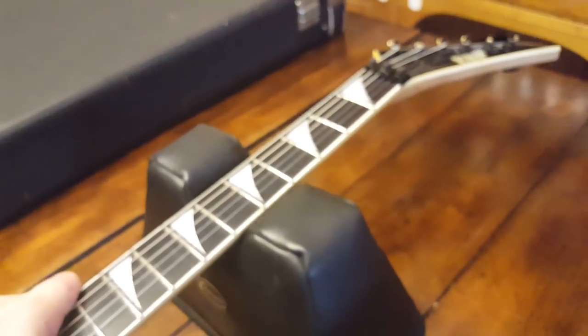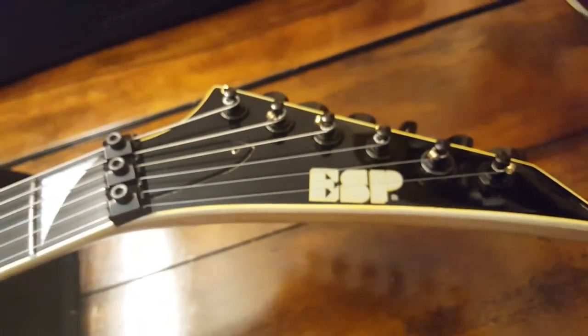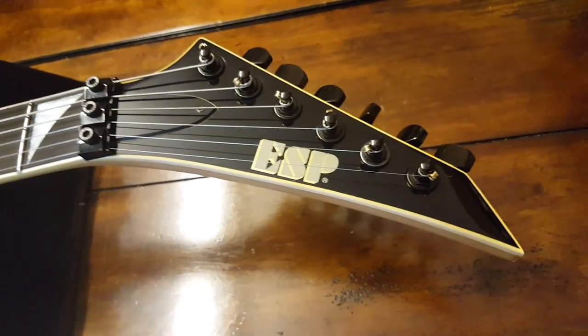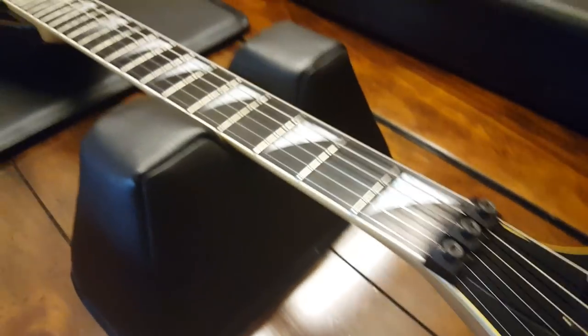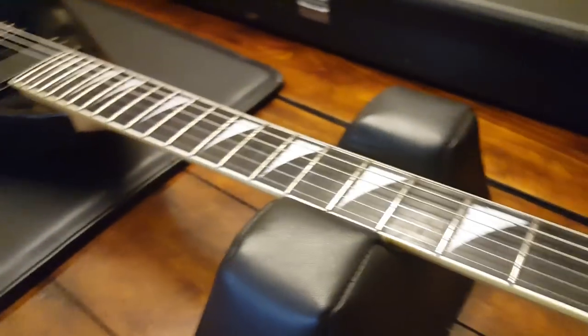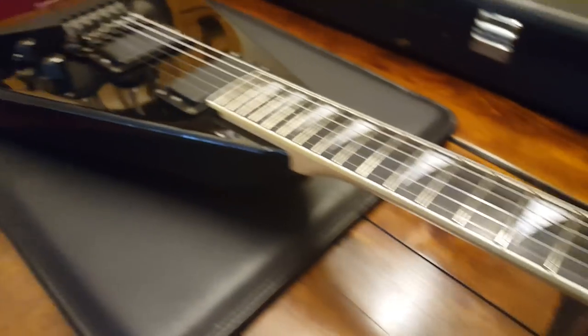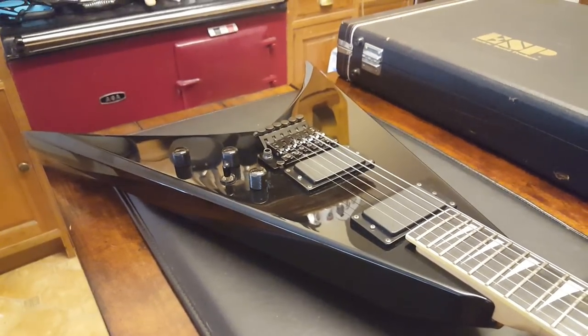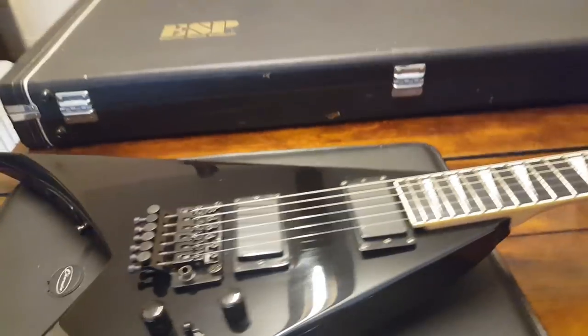Well, that's the guitar. I'm gonna sign off because we've got so many videos to do and I'm very far behind. Thanks for hanging out with me and checking out this rare ESP. Let me know what you think — would you have this one or would you have the Jackson? I really like an unfinished neck, and before I was a neck-through purist, but I have changed my ways — I'm a big fan of bolt-on necks.